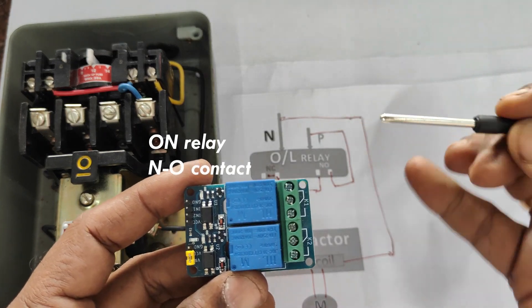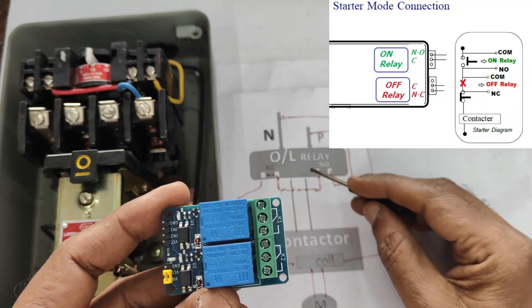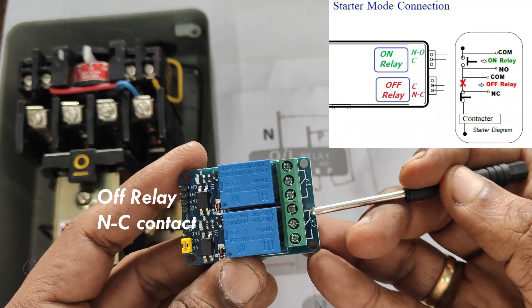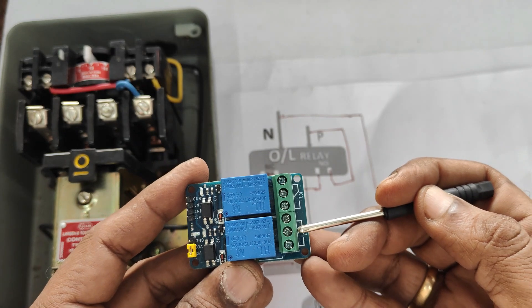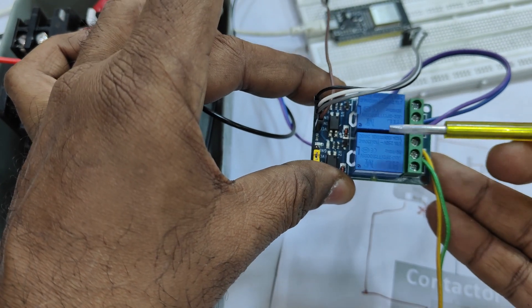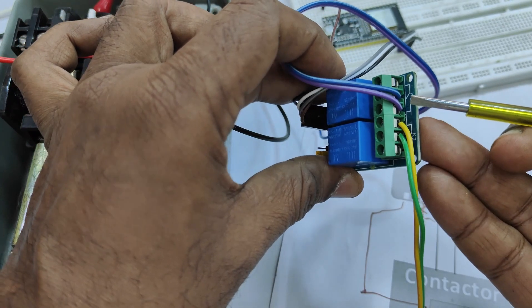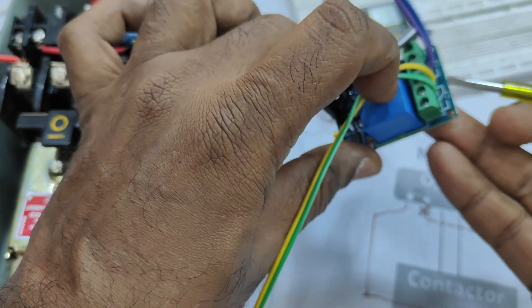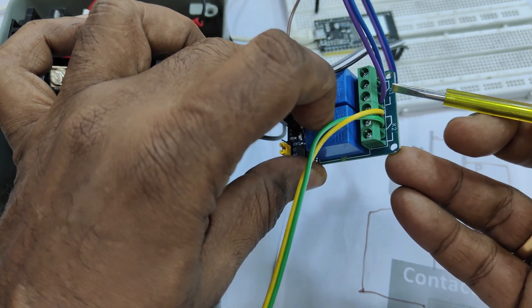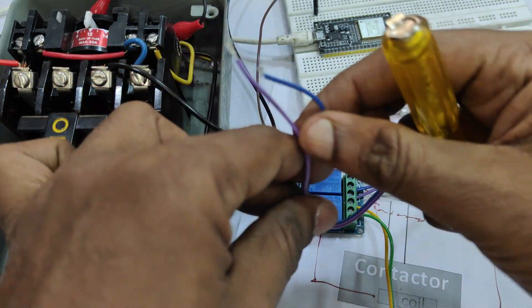When you apply ground to IN1 the top relay will operate; when you apply ground to IN2 the bottom relay will operate. The top relay we will use as the ON relay, so we will use its NO contact. The bottom relay we will use as the OFF relay, using its NC contact. Each relay has three contacts: common, normally open, and normally closed. For the ON relay we use common and NO; for the OFF relay we use common and NC.